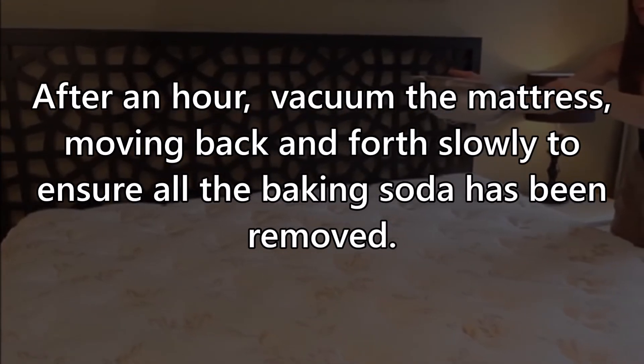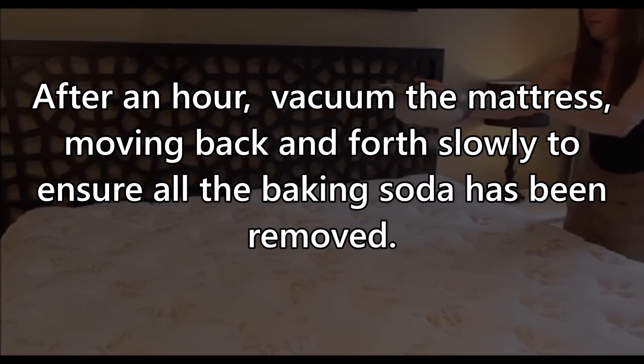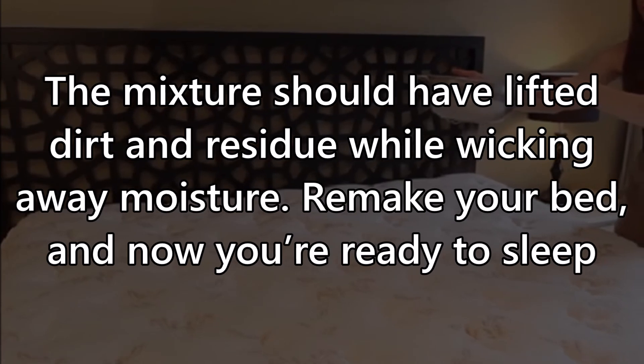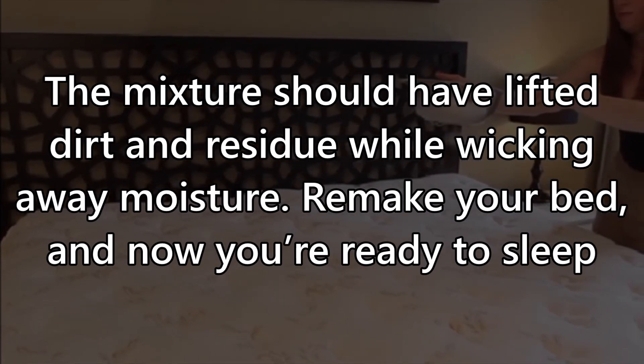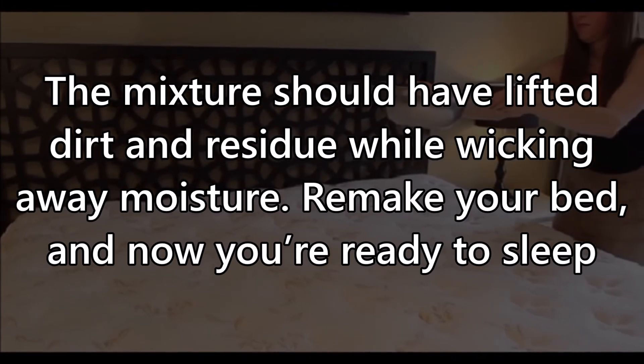After an hour, vacuum the mattress, moving back and forth slowly to ensure all the baking soda has been removed. The mixture should have lifted dirt and residue while wicking away moisture. Remake your bed and now you're ready to sleep.